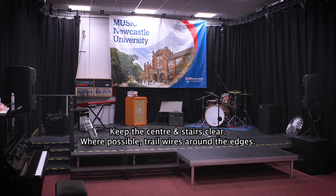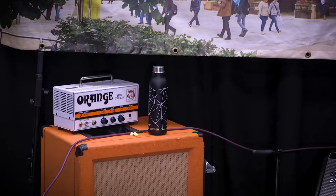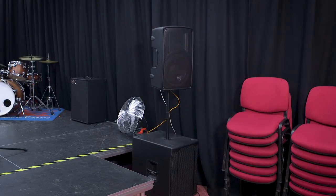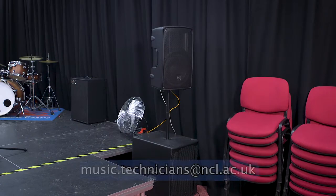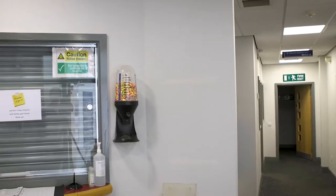Power extensions are also available at the loan store. You may only bring bottled water into this space, and it should only ever be placed on the floor, never on top of equipment. The PA system in the room may cause hearing loss if used incorrectly. If you need extra assistance, please request the help of a technician. Earplugs are available in the dispenser at the front of the building.